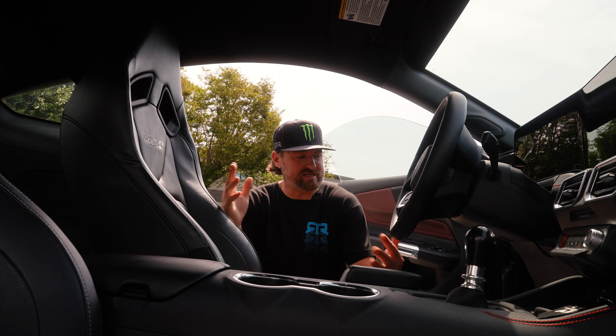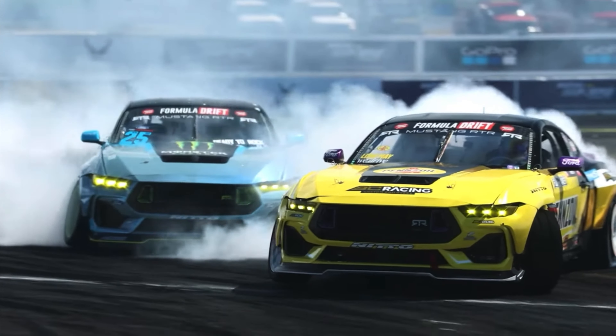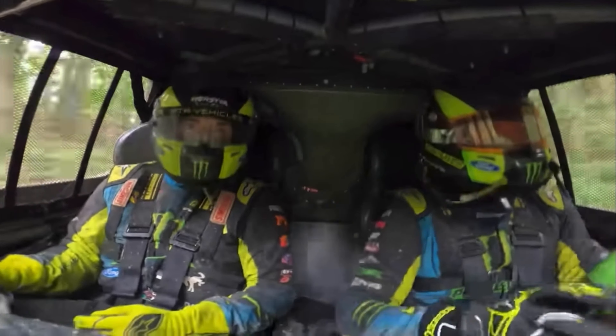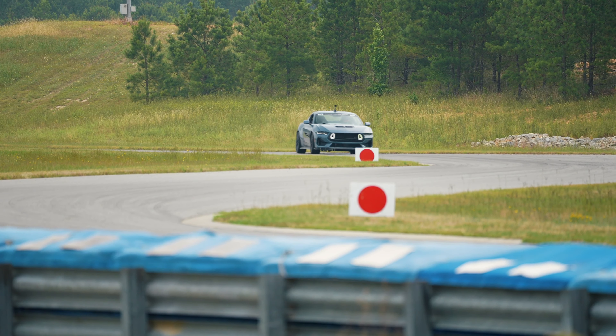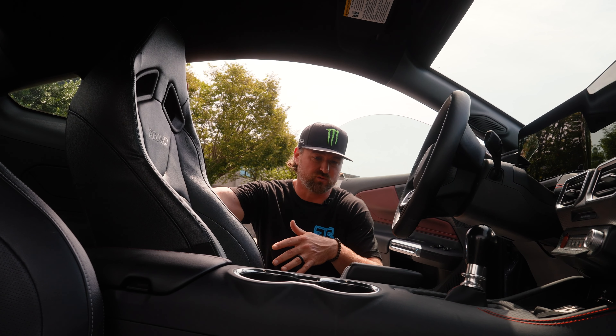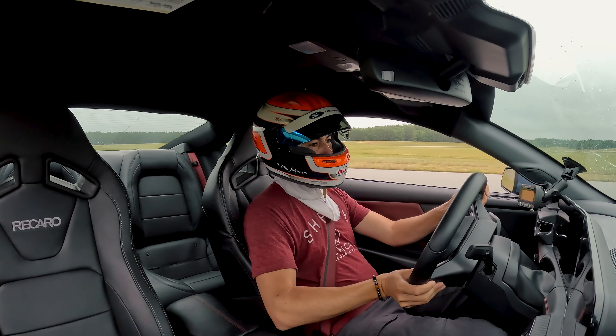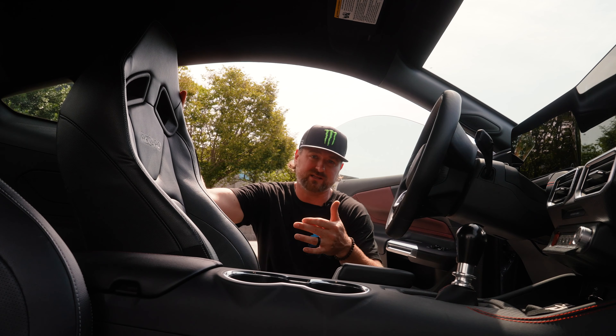On the interior of the RTRs, this one as you can see has the optional Recaros. I'm a big fan of good seats and Recaro is the best in the game, which is why I trust them in all the motorsport that we do as well as the production vehicles. These seats are such a nice upgrade — they hold you really well. So anyone that's going to be doing performance driving, I highly suggest you check the box and get the Recaros.